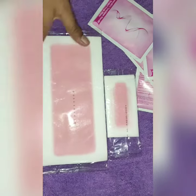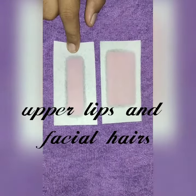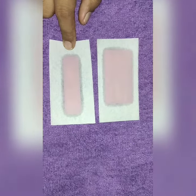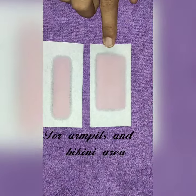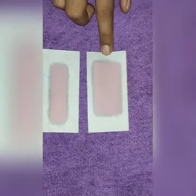In this box you will get strips. These are body strips and these are facial strips. The strips are very good and very soft. From the facial strip, you can remove facial hair and upper lips. The larger strip can remove hair from underarms and bikini areas.